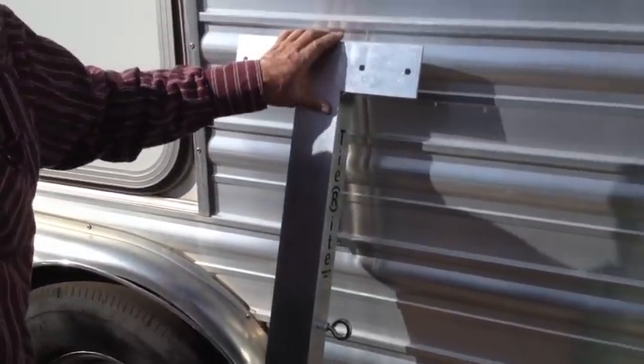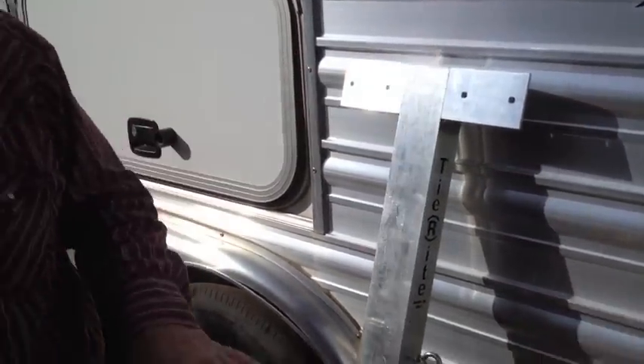This is the Tie Right as you take it out of your box. You'll have the basic Tie Right plus a lot of extra parts.